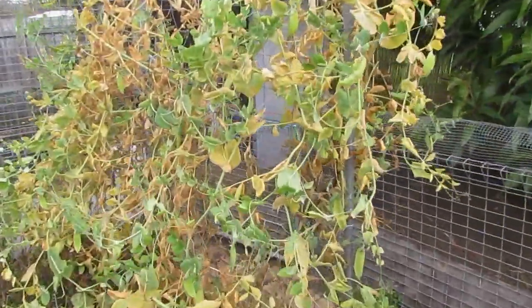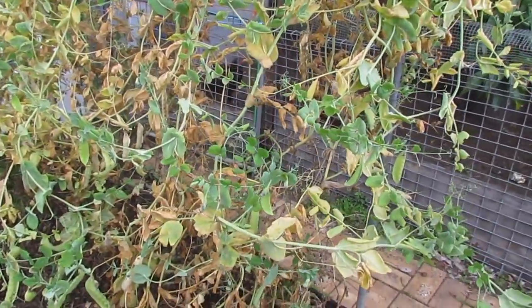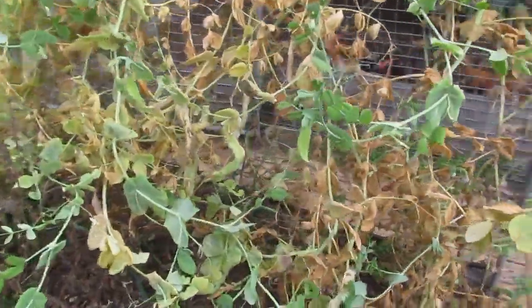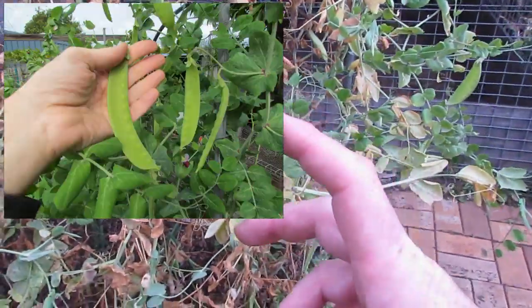We've got the Roy Dicaboy snow peas. We're still harvesting dribs and drabs off these, but I've had some interest in the seeds so I'm pretty much just leaving the majority of what's left to go to seed. They are a really fantastic snow pea — some of the pods, the size of the pods on these, are massive.